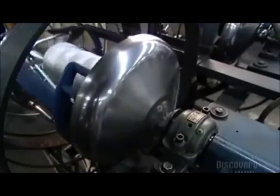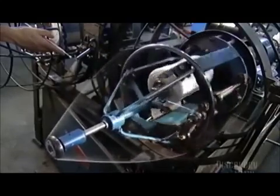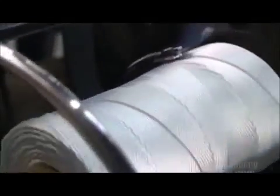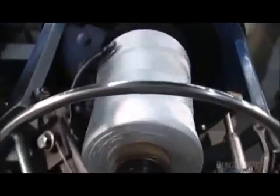This machine is called the Whirlwind. It twists the yarn and then winds it onto a take-up spool inside. A little arm moves back and forth, guiding the yarn so it winds evenly onto the spool. This is core yarn and it'll be used to make other rope.